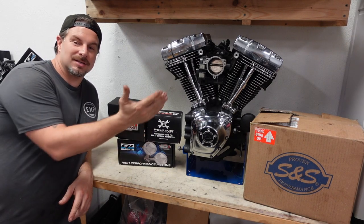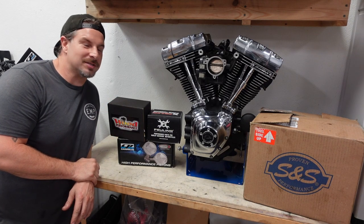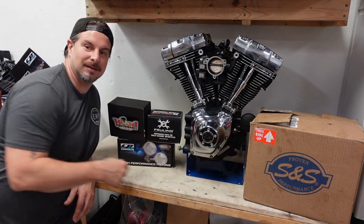Thanks for joining me today at E&P Cycleworks. We are building a twin cam — it's a 103 high compression, Woods cam, Fueling lifters, S&S crank. Let's do it.